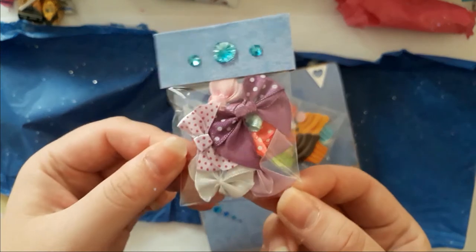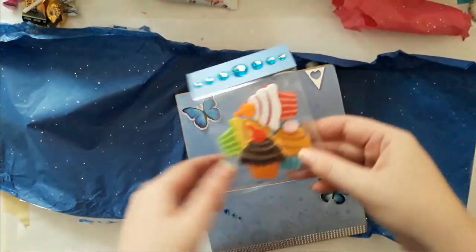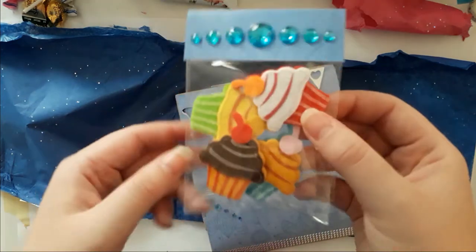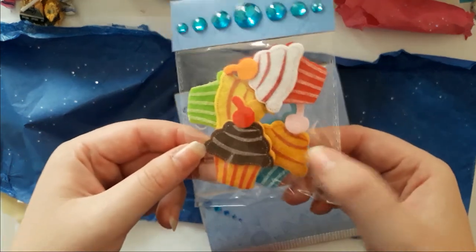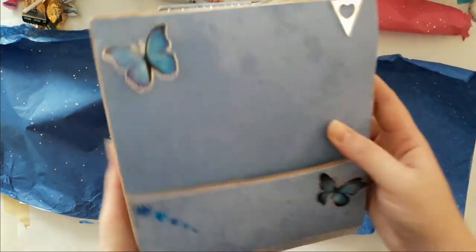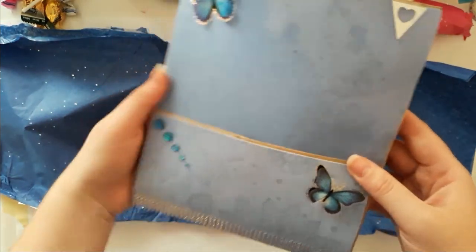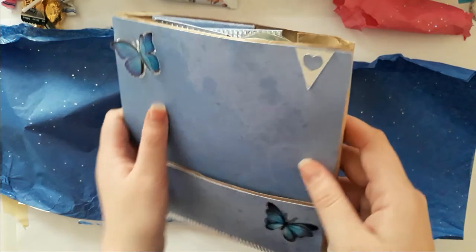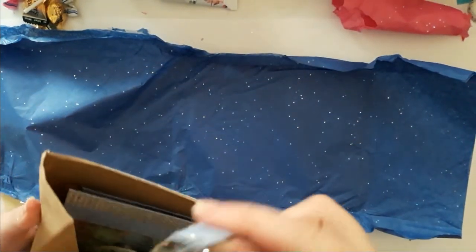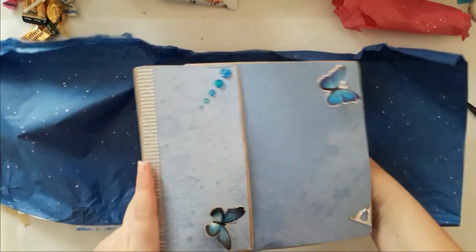And then there are those stickers with little cupcakes — those are felt, I think. I have seen those in Austria before, I might also have some of those. And then there's this gorgeous gorgeous envelope she created — and again this is jam-packed!